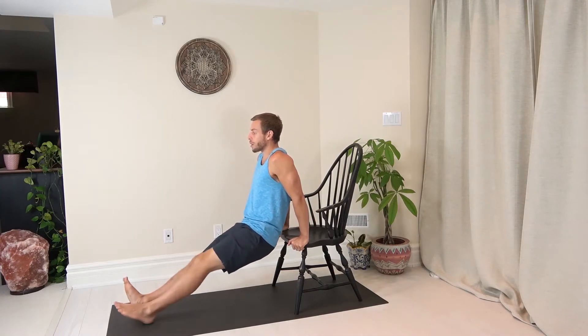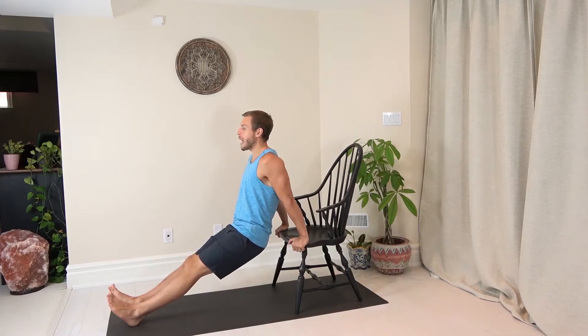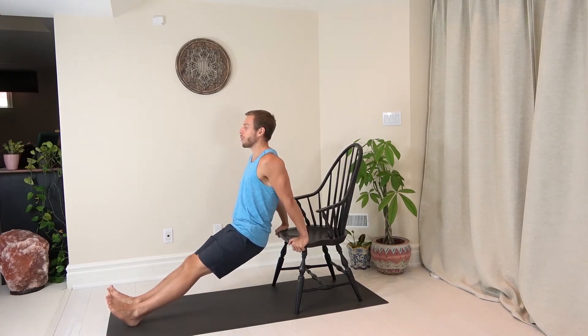To make this more difficult, you can walk your feet out. The further your feet are, the harder this becomes. We still want to keep those hips relatively close to the chair — we don't want to change the movement. Keeping those hips close, legs straight, we're going to head down and up. Only go down as far as you can maintain control; we don't want you falling. Drive up with force.